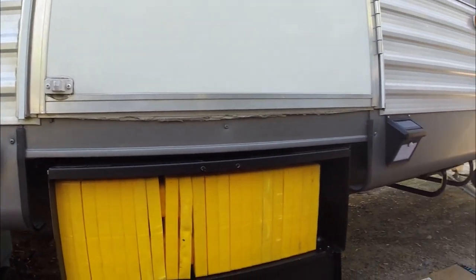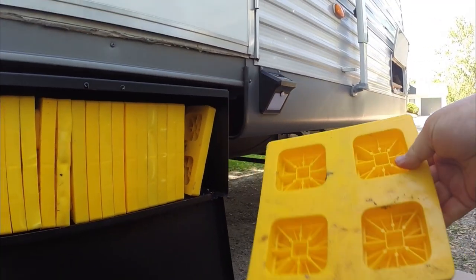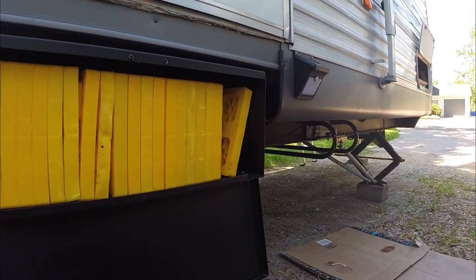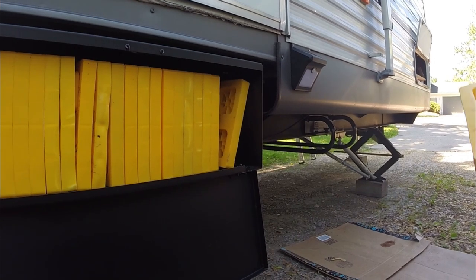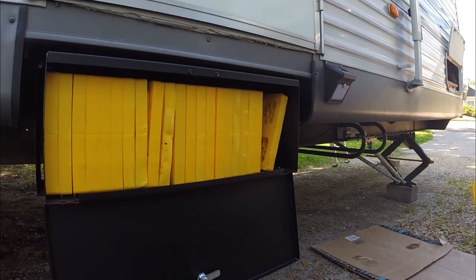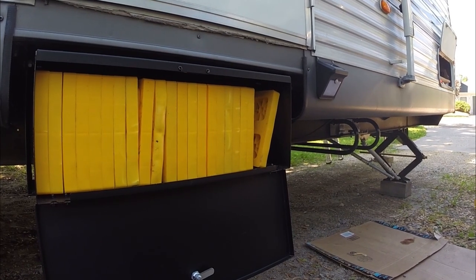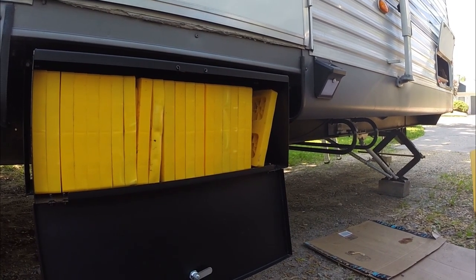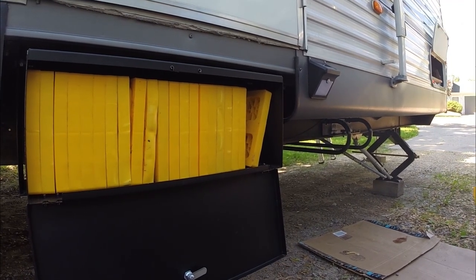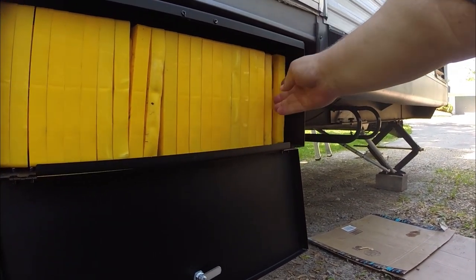Your standard plastic leveling blocks fit in there perfectly. When I first bought this, I thought maybe I could put a handful of those in there along with the wheel chocks. It's not a compartment you want to access all the time, obviously because it's under the stairs. You'll want to get to it when the stairs are up, and that's usually when you're setting up or tearing down — the first things to go out and the last things to come back are your blocks and wheel chocks.